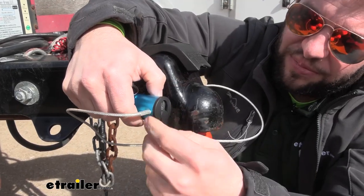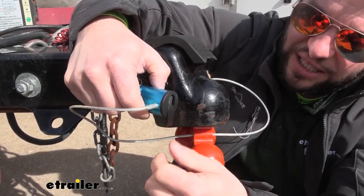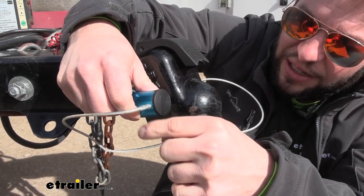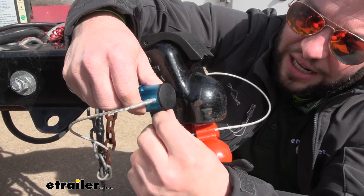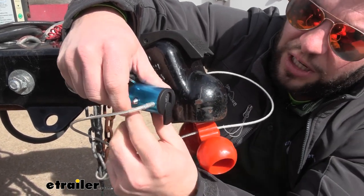We're going to look at the barrel lock. It's got a cover on it. It slides right down out of place. I like that it's not just attached by a rubber ring, so you're not going to rip it off as easily. It slides down and back up with no problems.